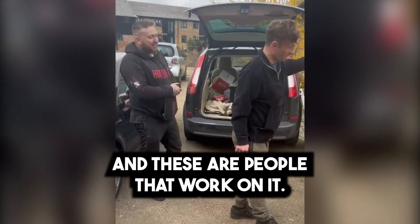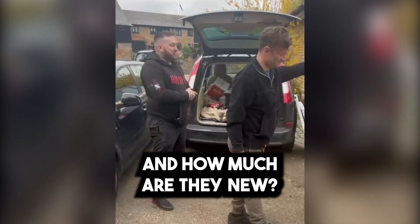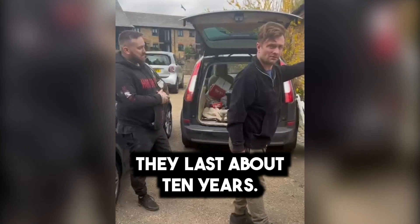And the people that worked on it — it's not that old, it's only ten years old. And how much are they new? I don't know, they were full to them, but they were way too much — about £14 grand plus new. And it lasted ten years — mental.